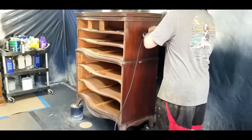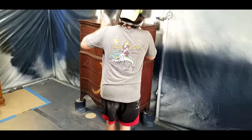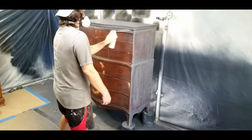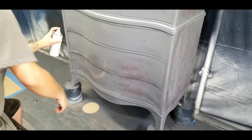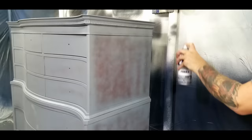Once I'm finished sanding I'll dust everything off then wipe everything down with a damp rag in preparation for applying primer. I typically use flat spray paint as a primer. It not only acts as a barrier for bleeds but it also allows you to get better coverage with your paint later on by covering up the brown with a color that more closely matches your chosen paint color. For instance if you were going to paint something white it would probably be better to use white primer instead of gray primer so you use fewer coats of white paint later on. I typically apply two to three coats of primer giving it about 15 to 20 minutes to dry in between each coat.